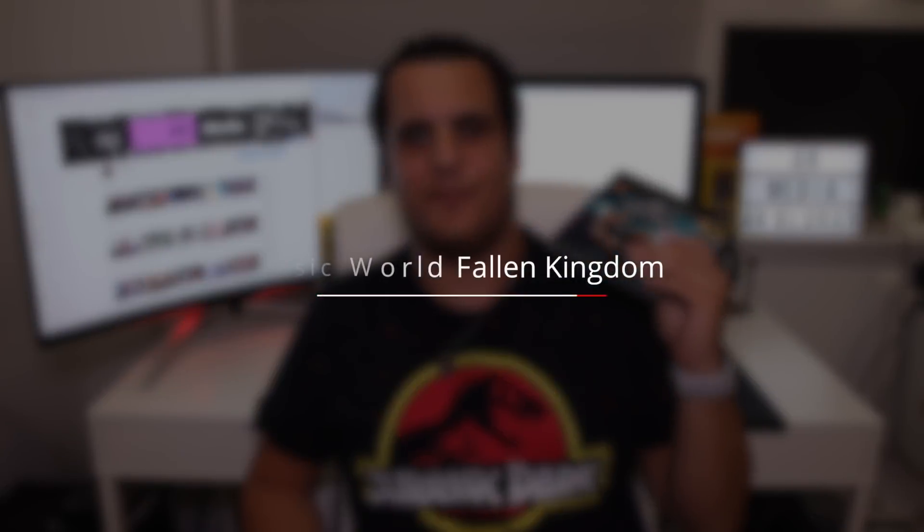Hey guys, what's going on? It's Andrew from AR Media and in tonight's video I want to review Jurassic World Fallen Kingdom on 4K UHD Blu-ray. I missed this one in theaters so I was super pumped to get this in and give this a watch. So let's go over the movie quick.